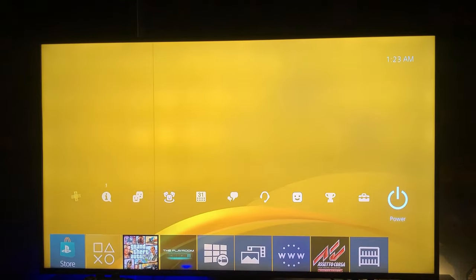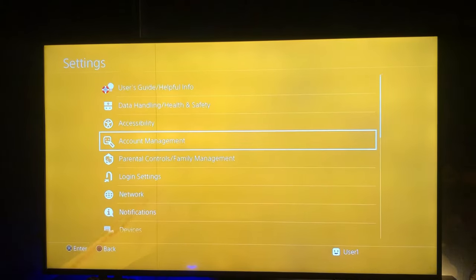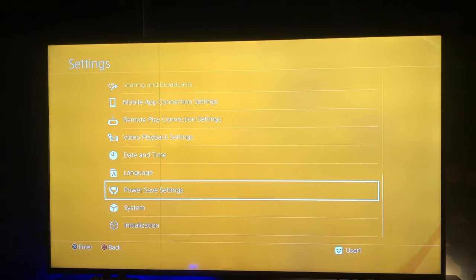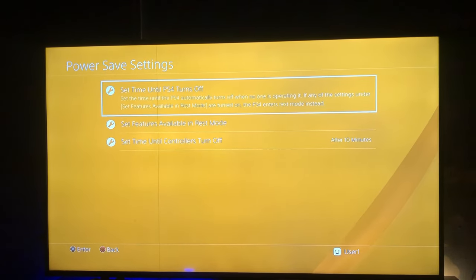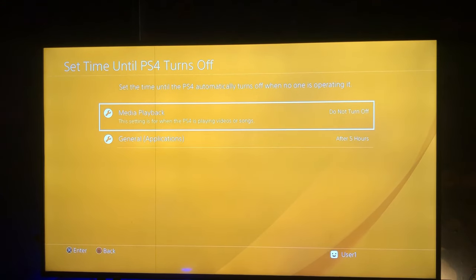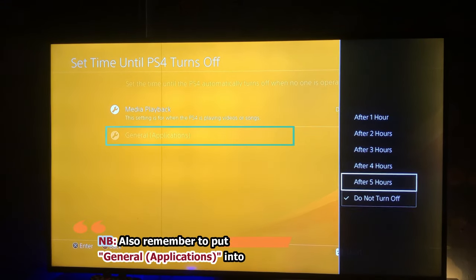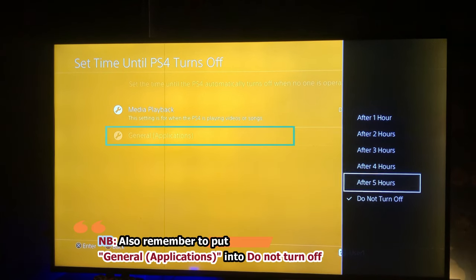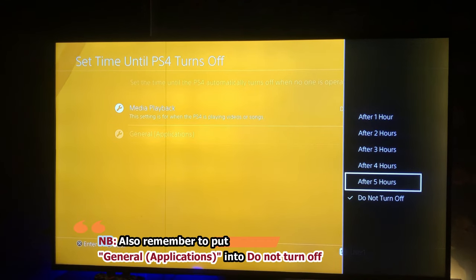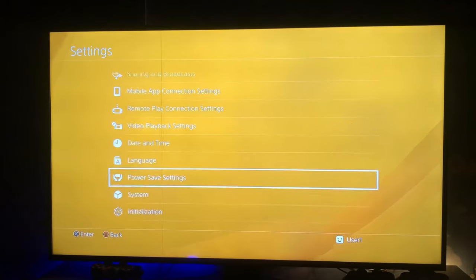So this is the solution I found. The first thing you need to do is go to the Settings. When you're on your home screen, go to Settings and then go all the way down to Power Save Settings — please take note, Power Save Settings — and then go to 'Set Time Until PS4 Turns Off.' Make sure that your media playback is set to 'Do Not Turn Off' or 'After Five Hours.' This will make sure that when you're installing the game, the console won't turn off by itself. It's very crucial. I put mine on 'Do Not Turn Off.'